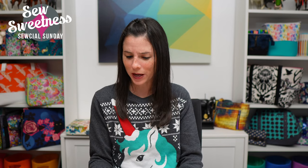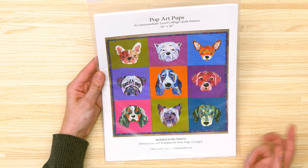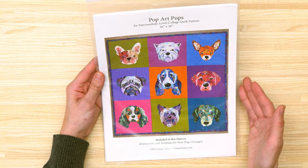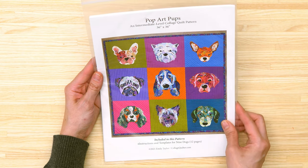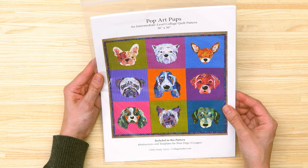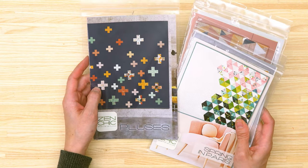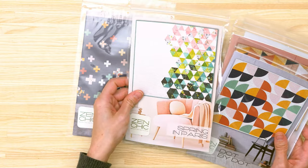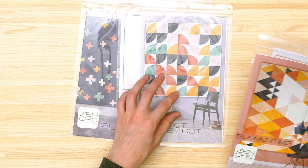In lieu of a book review today, I'd like to share some new quilt patterns I've added to my stash. The first is called Pop Art Pups — I've reviewed Emily Taylor's collage books before and somehow missed this one. I love dogs and the collage quilt concept. The next few are all from Zen Chic — some new patterns came out recently and I really love geometric patterns, which most of these are. Links to the Zen Chic website are in the description.